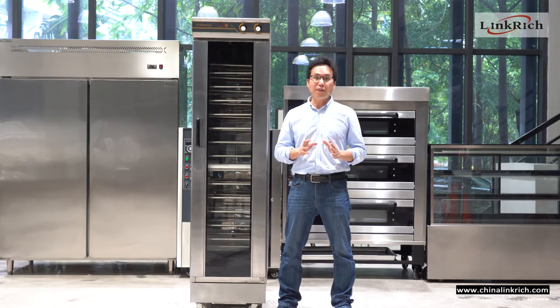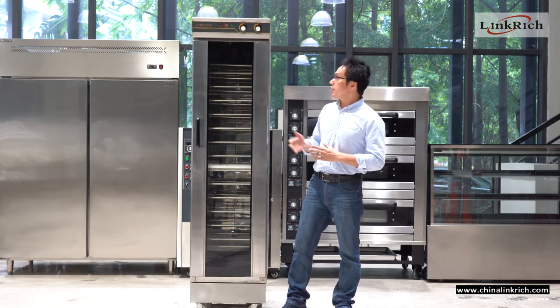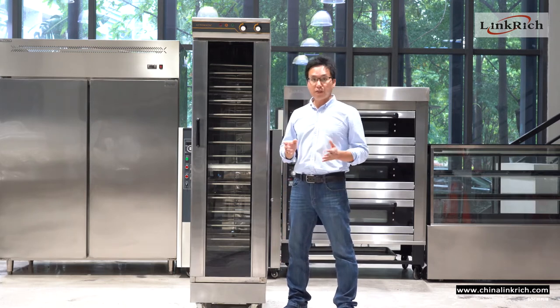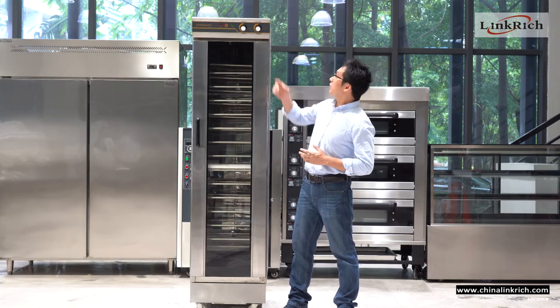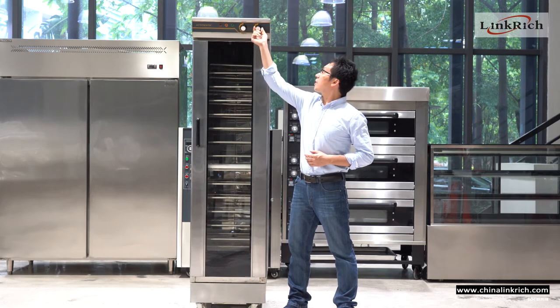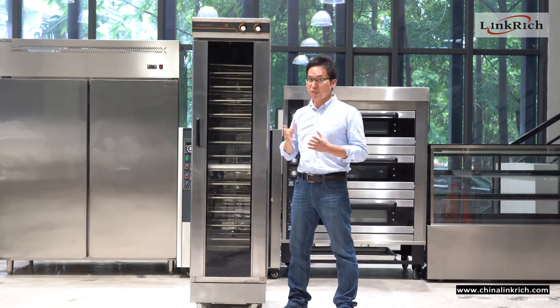Even the refrigeration type we also have. This one is all stainless. So that is very durable and easy to clean, and also very easy to operate. This is the simple controller panel — you just set the humidity controller and the temperature controller, and the machine will start.